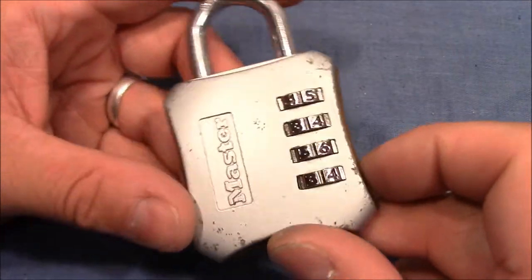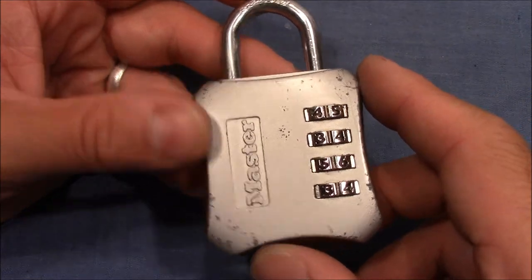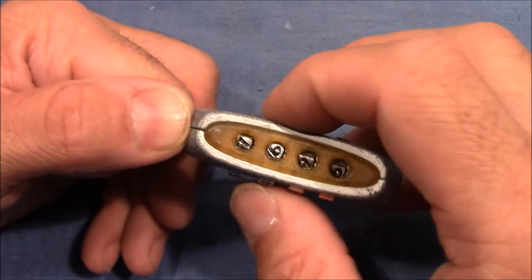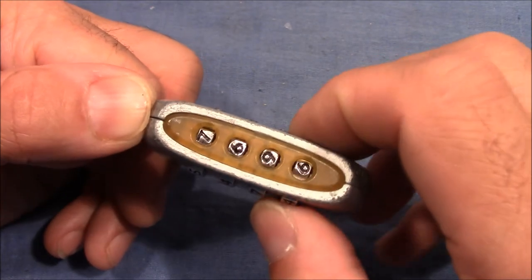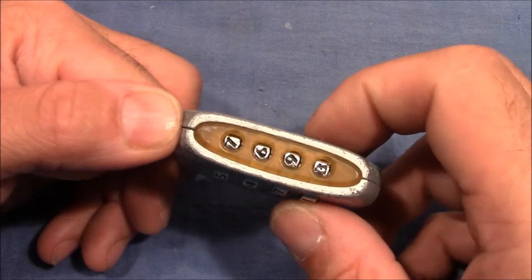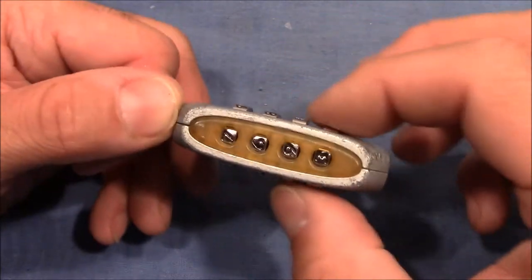To decode this lock I had to adapt the usual pull picking method a little bit, and that's why I want to show it to you. The usual pull picking method is to pull on the shackle and check the wheels, and take that wheel that binds most — that gives the most resistance when turning — then you turn it, and if you feel a give on the shackle or a click on the wheel, then you're probably in the right position and you continue with the other wheels.